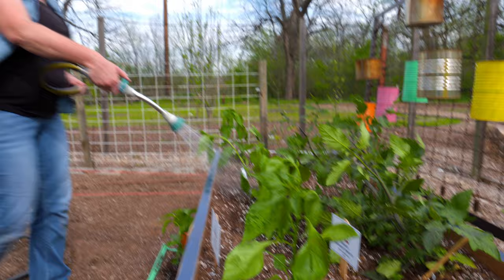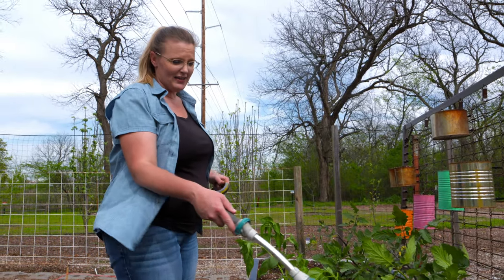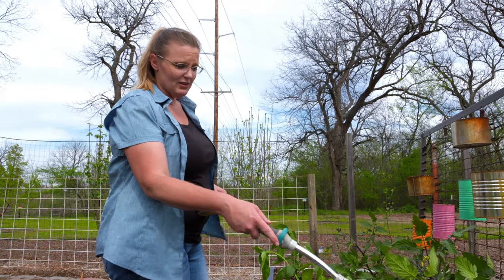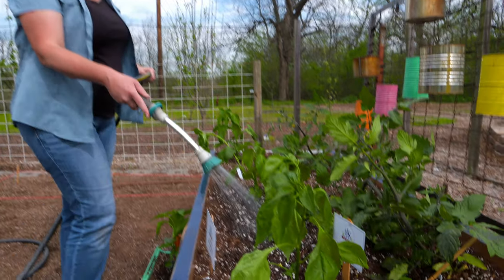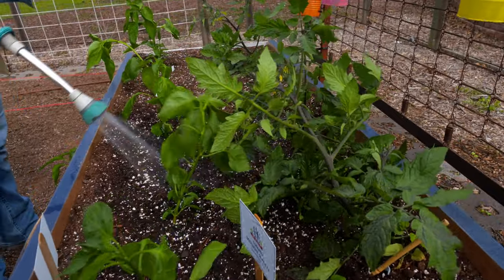Now that we've got our warm season garden planted, all we've got to do is water and wait a little while. As these plants continue to grow, we'll side-dress them with a little fertilizer to continue to give them nourishment as they grow even larger. And soon we'll be having a bountiful harvest.